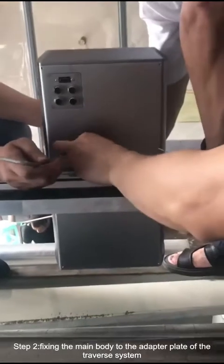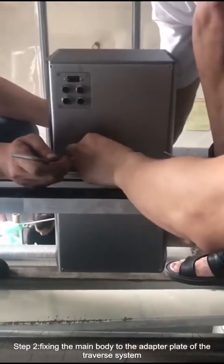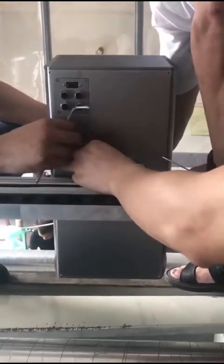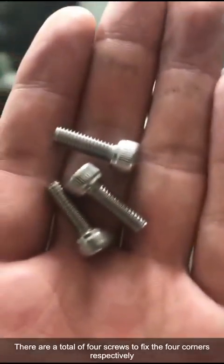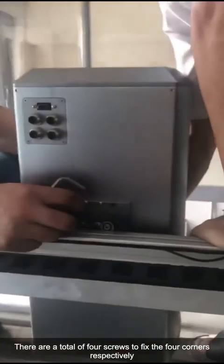Step 2. Fixing the main body to the adapter plate of the traverse system. There are a total of 4 screws to fix the 4 corners respectively.